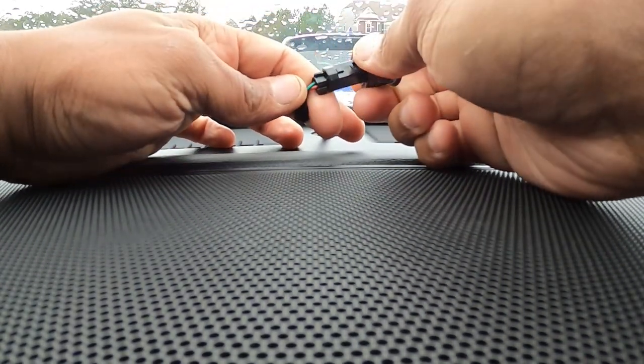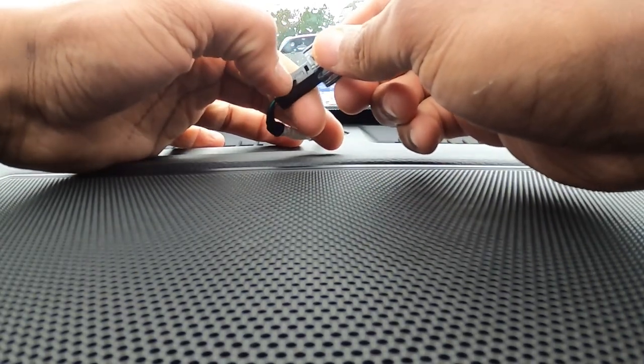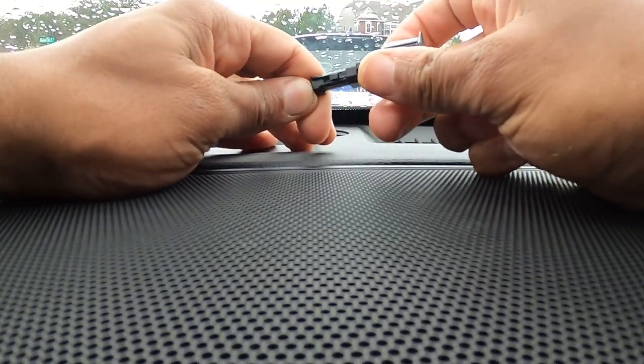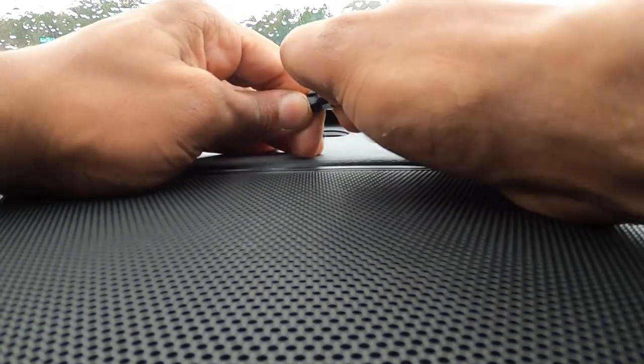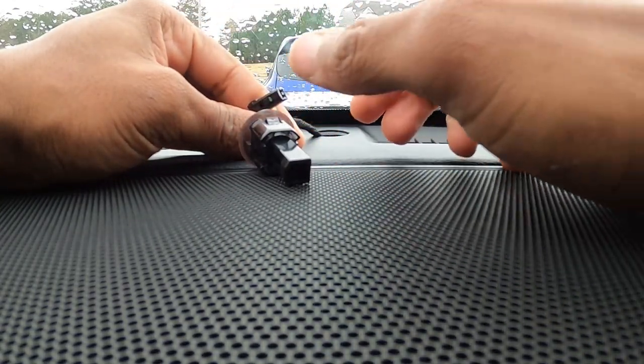You can snap your clips back in place. Here is your sun load sensor right here in the center. To actually get this one out, you push down right here on this piece and pull. For the sun load sensor, the clip is right here — push down and pull out. You can see how different that looks compared to the other one. Hope that information was helpful. I was stumped trying to figure it out until I tracked down exactly what part was what. Hope you guys enjoyed this video — catch you on the next one.